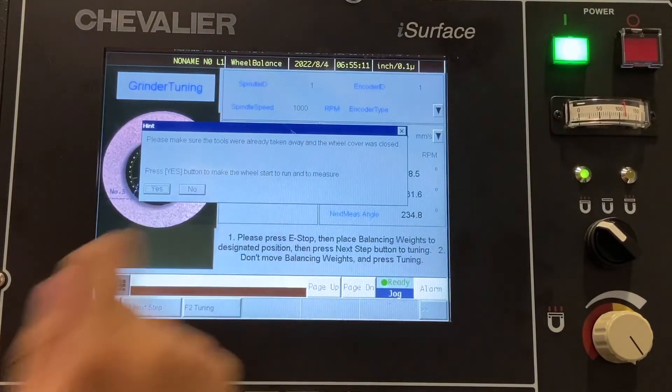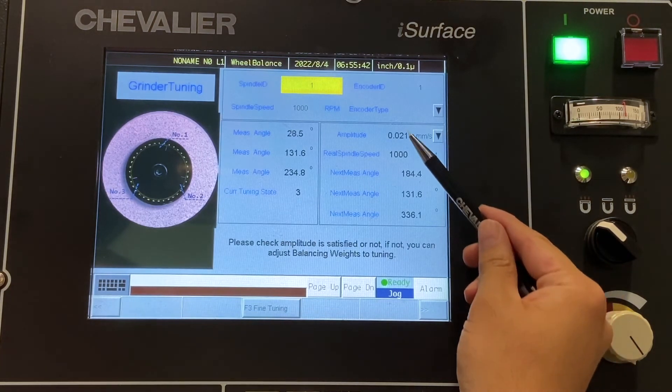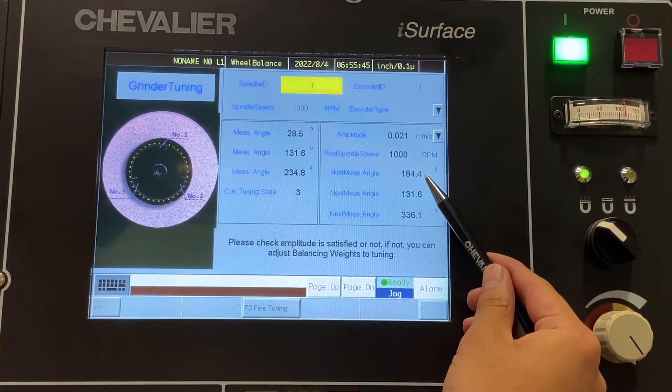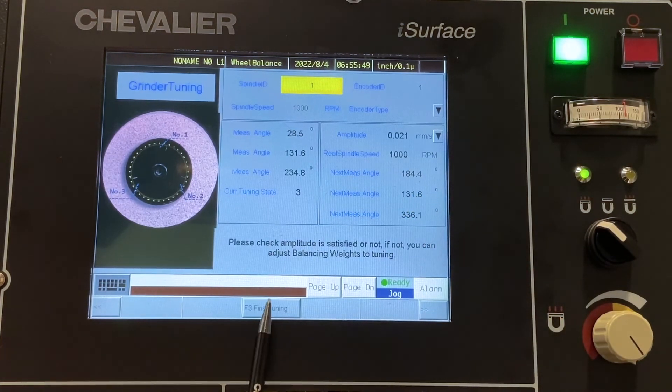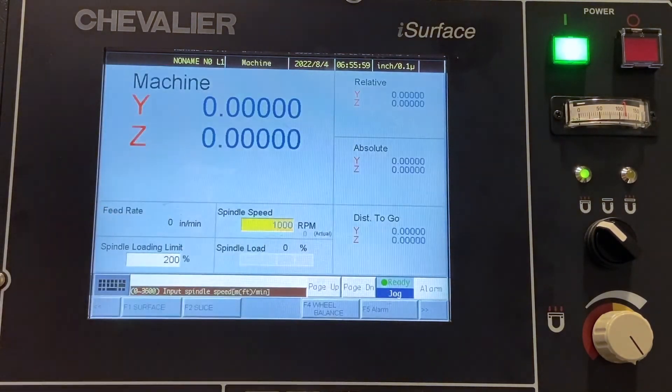And then we're going to hit the next step button. It's going to confirm again. So those were our three actual angles, and we're going to be taking a look at the amplitude. We're looking for a number less than one. So now we can see our amplitude is less than one. It's giving us extra angles in case we want to fine tune the wheel. But right now, since we're under one, we are good to go. We just hit the back button twice. It's going to confirm that we want to exit. And now our wheel is balanced.